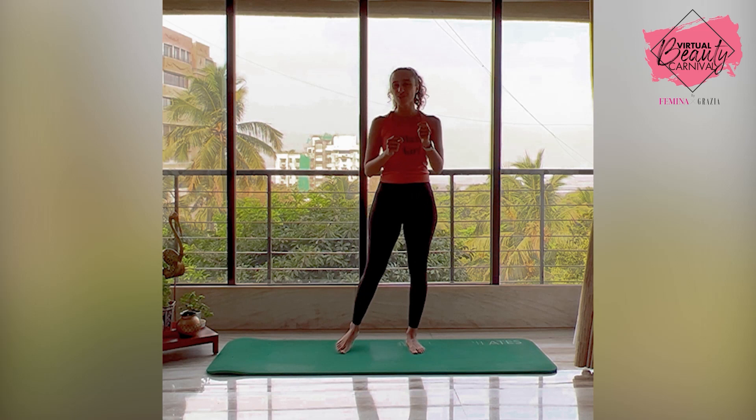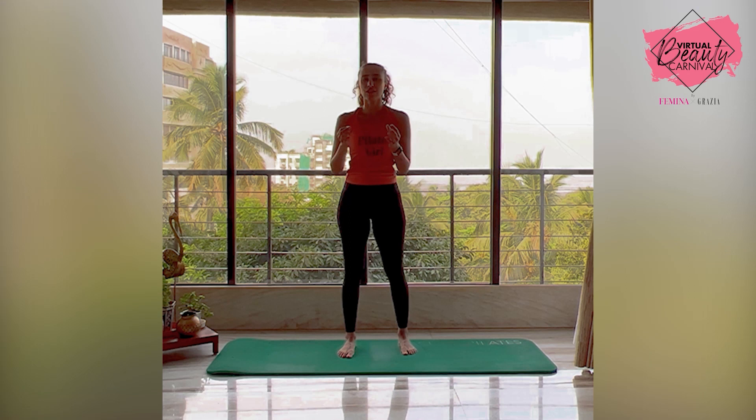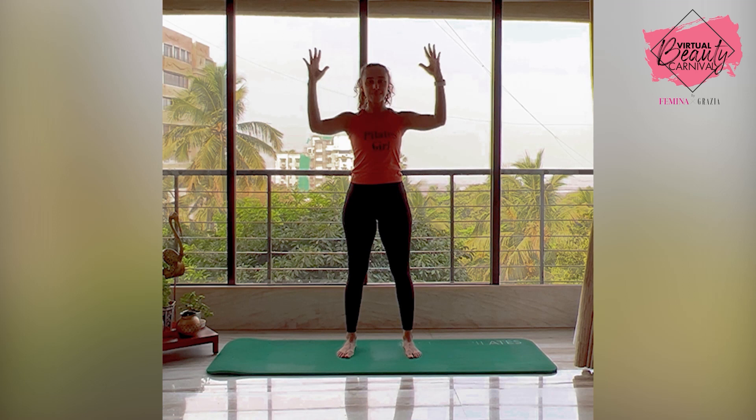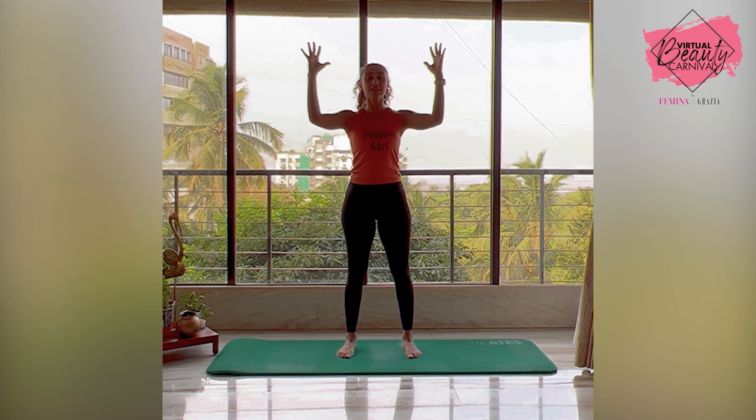Let me show you a little glimpse into Pilates on the mat. A very simple exercise is called the elbow squeeze — hands up at shoulder height. You exhale, squeeze your elbows and hands together, inhale and release. Exhale to squeeze, keep your core engaged, inhale and release. You do this about 15 to 20 times.